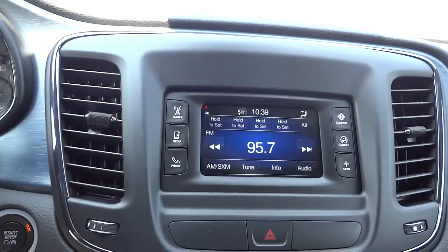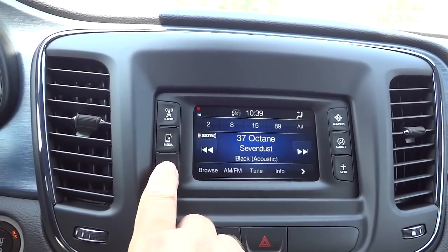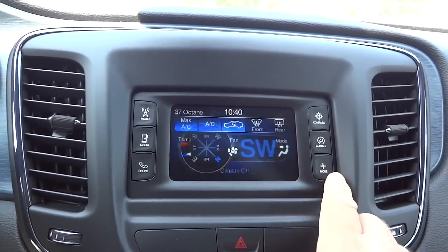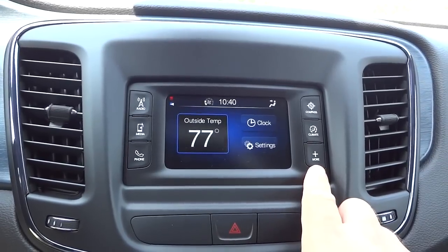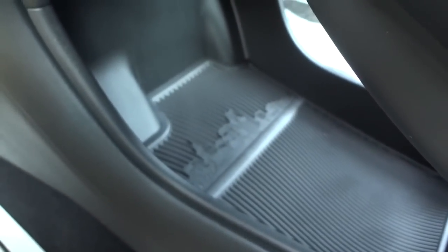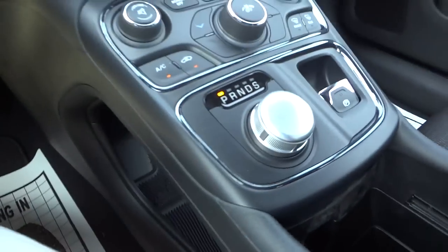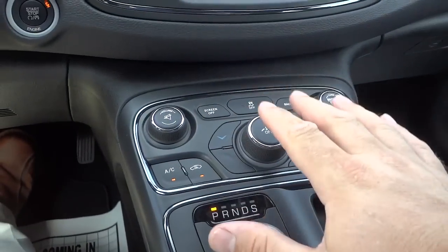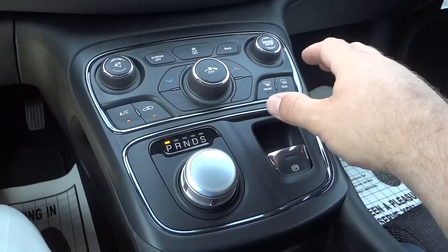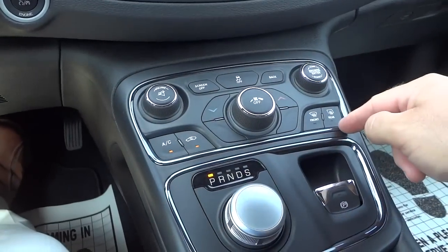Pretty plain radio in this one — just has satellite radio, Bluetooth. We've got radio, media, phone, compass, and climate settings, along with different settings for your clock. You've got this little bridge with a city skyline design and a good amount of storage space underneath. Where your arm rests comfortably, you can basically touch the controls without lifting your arm much. So you've got volume, tune stations, fan speed, temperature, air conditioning, and defrosters all right there.